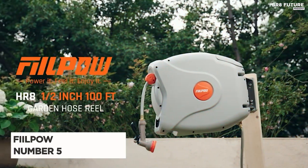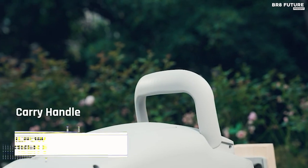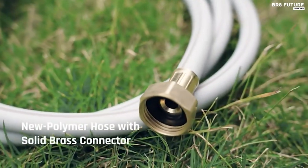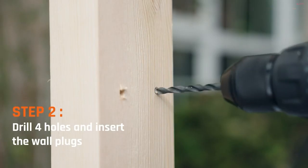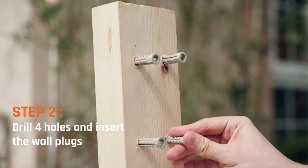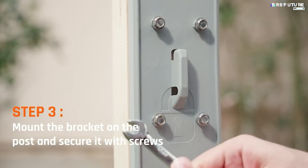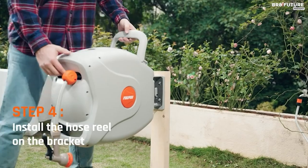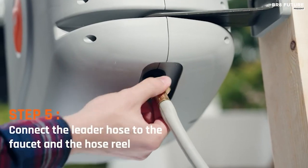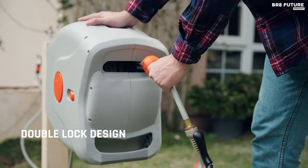Presenting the FeelPow Retractable Garden Hose Reel, our fantastic number 5. Experience the ultimate convenience with this garden hose reel's state-of-the-art auto-rewind system. By simply pulling gently, the hose smoothly retracts at a safe and steady speed, taking only 15 to 18 seconds to retract the 100-feet hose without any tangles or knots. Tested rigorously for durability, this reliable reel can handle an impressive 3,000 cycles of retraction.